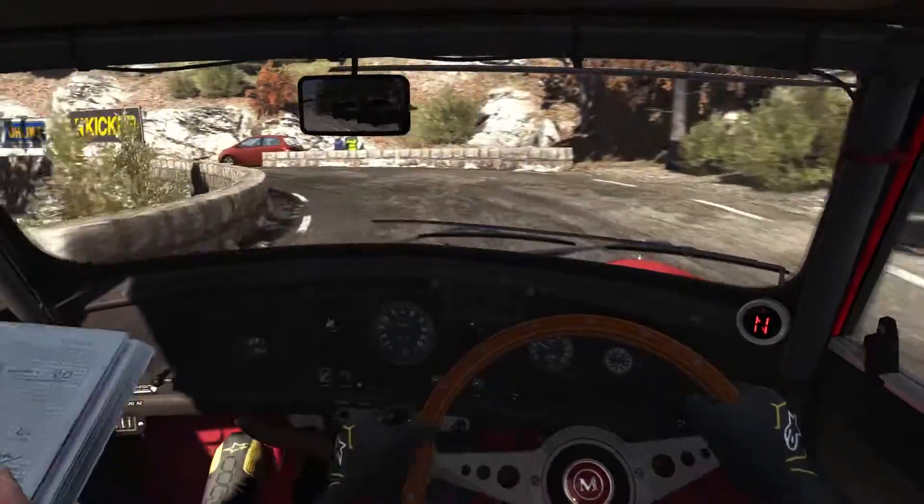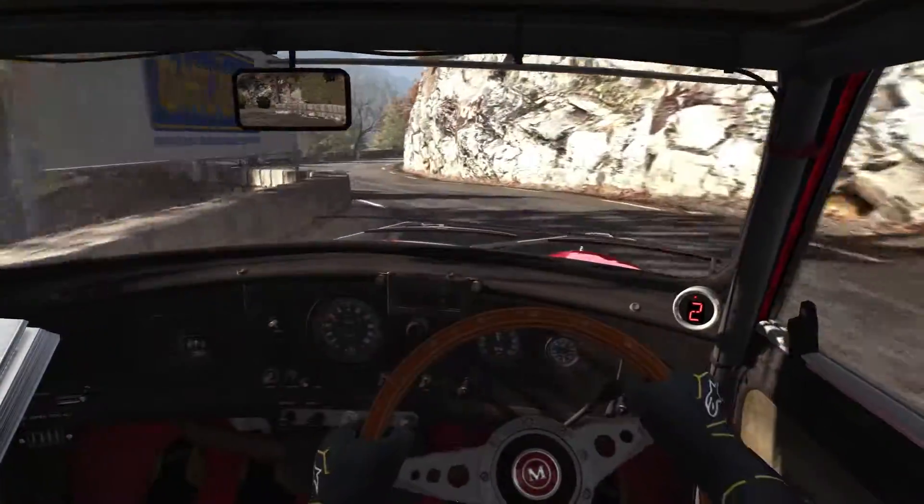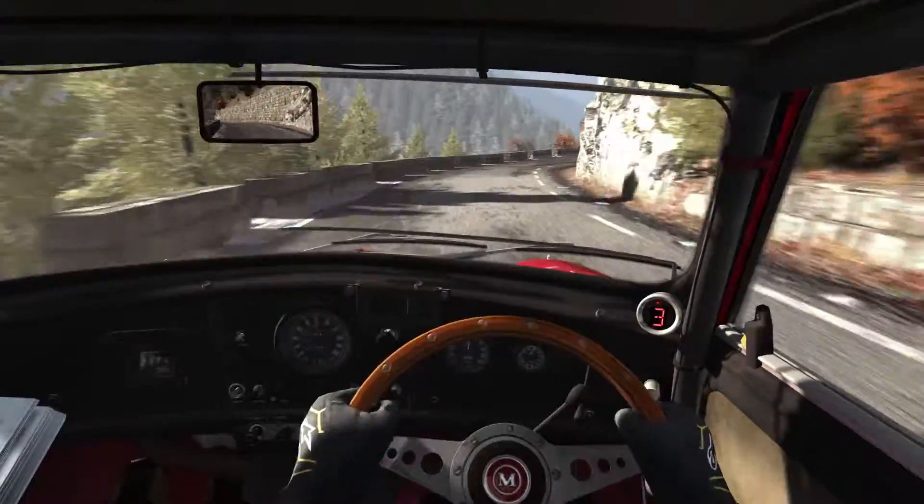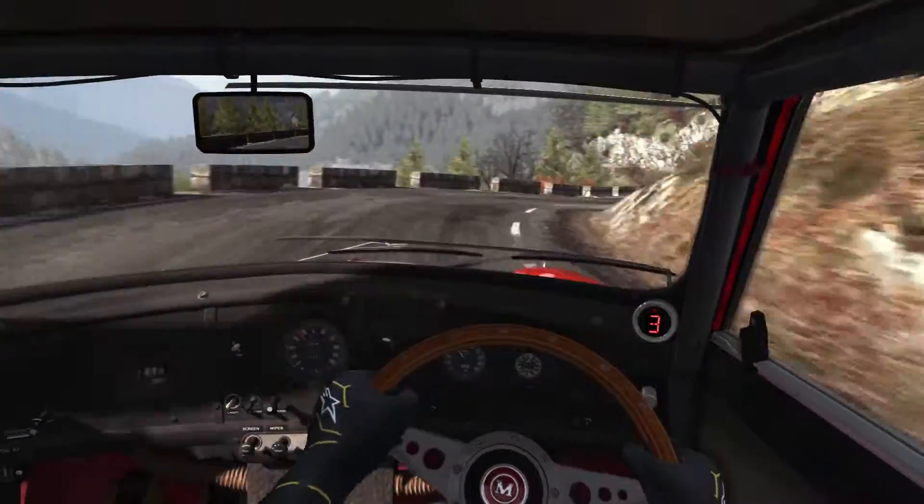Into right 4. And left 4. Into right 3, tightens to 2, keep out. Left 5 over crest.